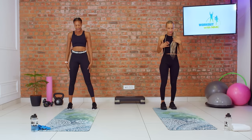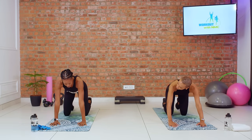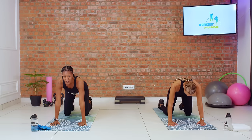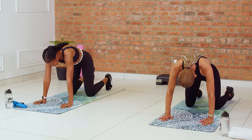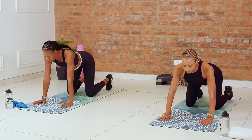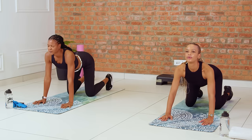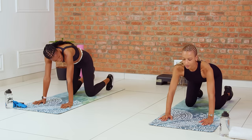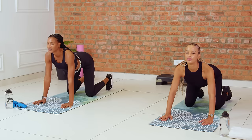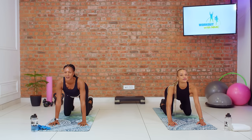Now we're going to take this down to the mat for our cat-cow, finding ourselves down on all fours in tabletop position. Make sure that your shoulders and wrists are aligned and that your knees are directly underneath your hips. We're going to tuck our tailbone in to round our back for cat, and then we open up for cow. This is a beautiful way to warm up the spine, moving at a pace that feels comfortable for you, using your breath to anchor you.